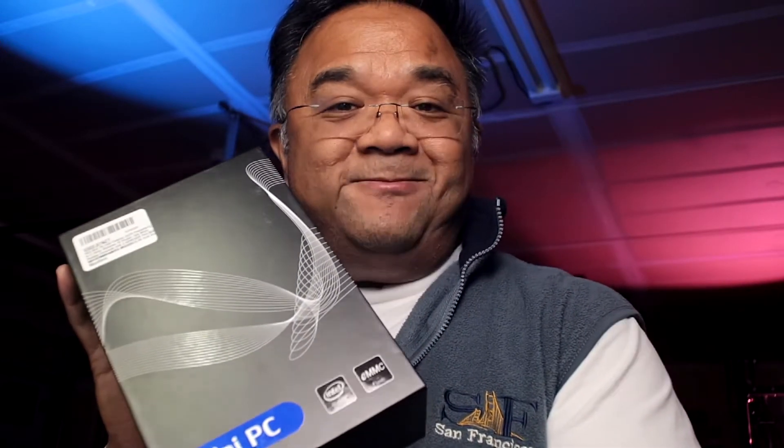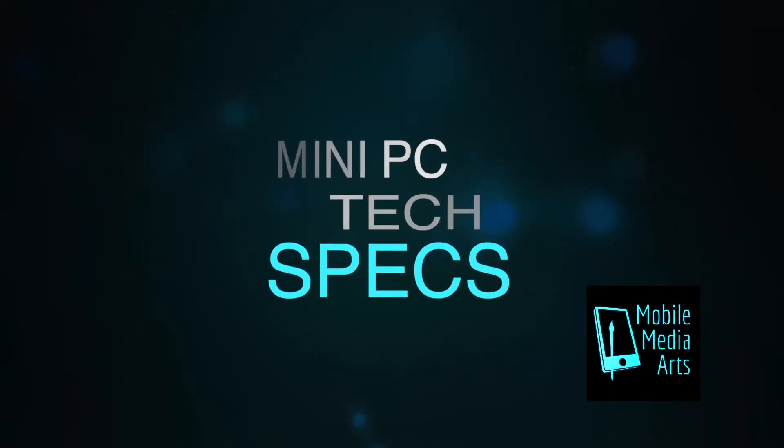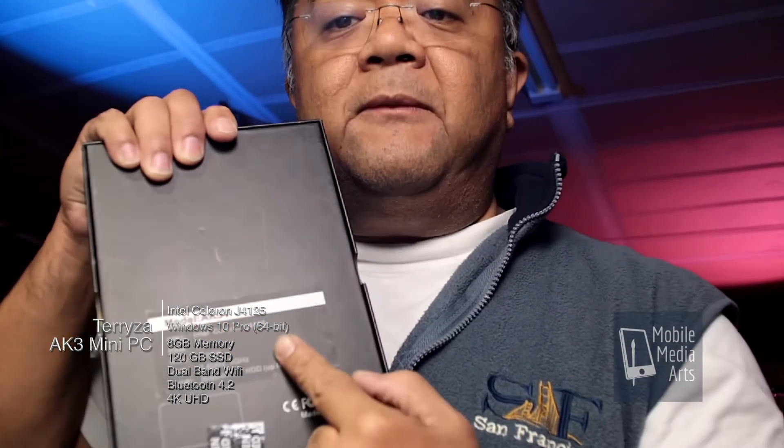And that's what we're unboxing for you today. This is a mini PC, model AK3V, which is an Intel Celeron-based machine, J4125. I purposely got the 8GB RAM because I wanted to have more memory. It has a 120GB hard drive, dual-band Wi-Fi. This is actually a 4K box. For all intents and purposes, I should be able to have a very stable web streaming session with this particular box.